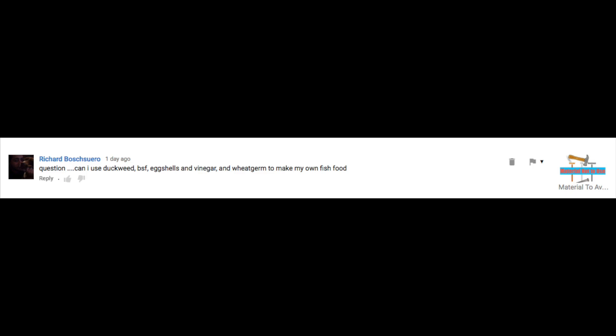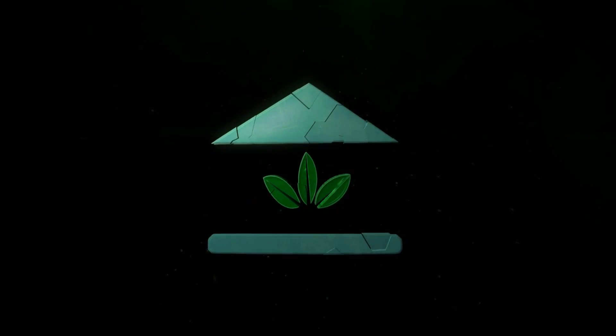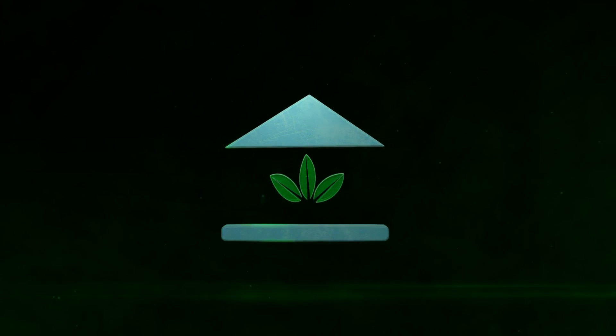Question: Can I use duckweed, black soldier fly, eggshells and vinegar and wheat germ to make my own fish food? The School of Aquaponics.